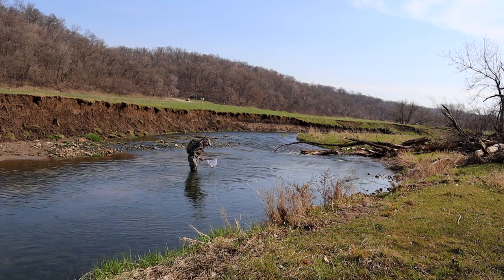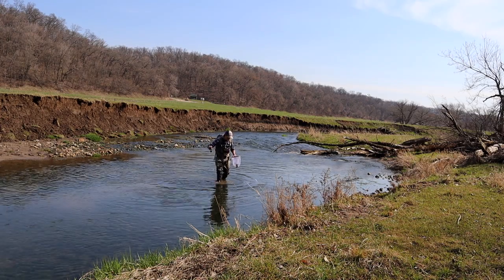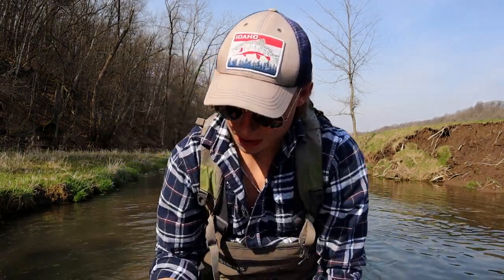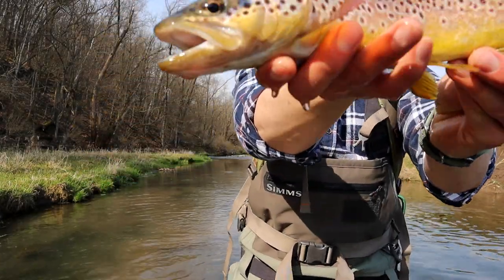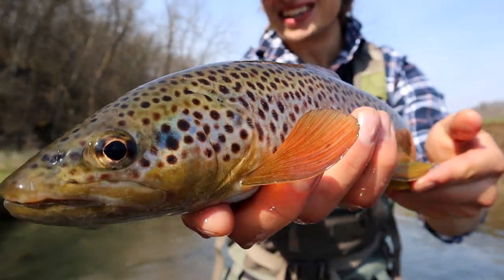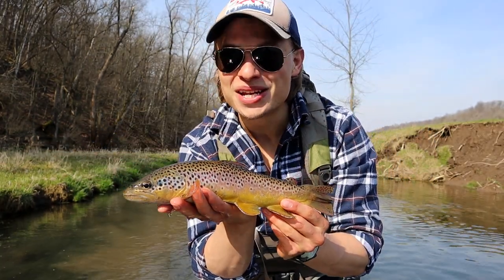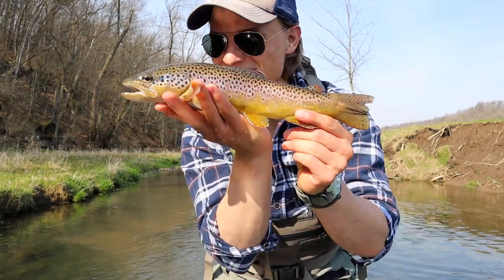There we go. Let's go. Freaking right, that's a nice fish. So I was popping in that run, trying my best, and I wasn't quite sure if I was getting bites or not. But look at that, folks. That is a driftless dino, man. Look at that fish — that is a great way to freaking start a morning. On the mini meat whistle, whistling a little tune. Very nice.